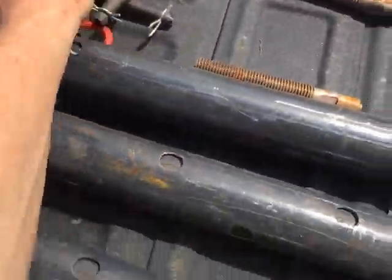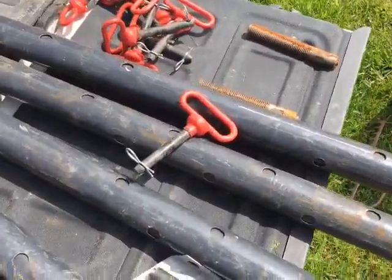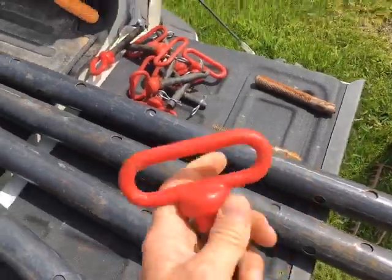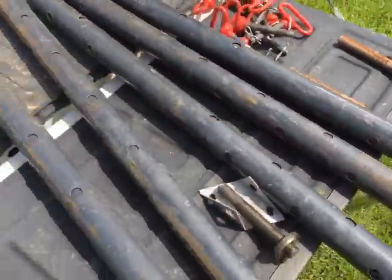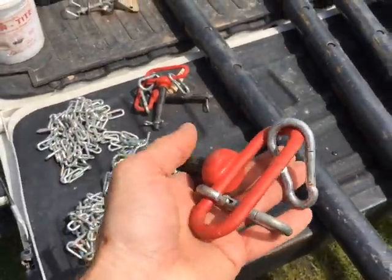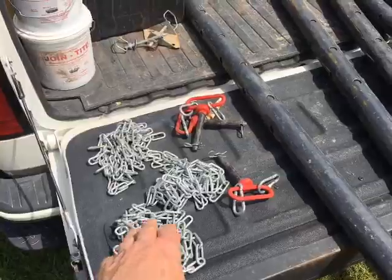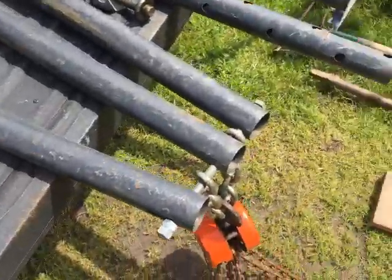To connect them, I use 5/16 grade 8 hitch pins — they're really handy because of the handles on them. On some of them I've also added snap rings or carabiners, so I can attach safety chains to the legs to keep them from splaying out.